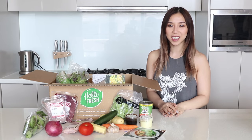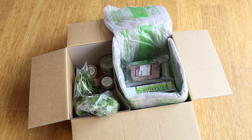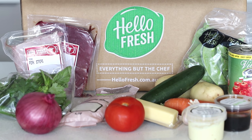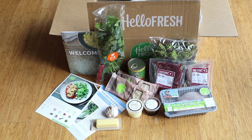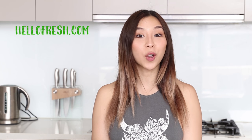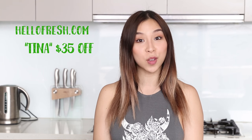This video was brought to you by HelloFresh. HelloFresh is a meal kit delivery service that makes cooking fun and easy. Fresh ingredients are delivered to your door each week and the meals only take about 30 minutes to make. There are different menu options that you can customize based on what you like and how many people you're cooking for. All the ingredients come pre-measured so there's no wasting food, plus the instructions are super easy to follow. If you jump on their website hellofresh.com and enter the code Tina, you'll receive $35 off your first order. I'll leave the link and the code below in my description box. But for now let's get back to the gadgets.